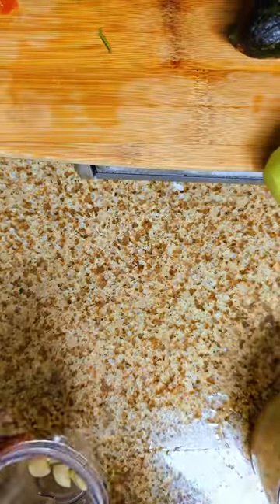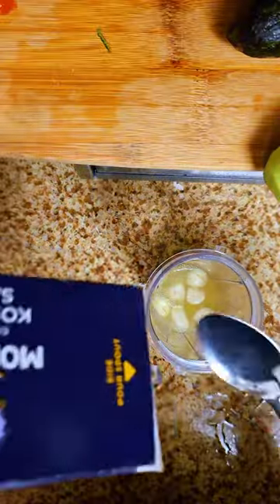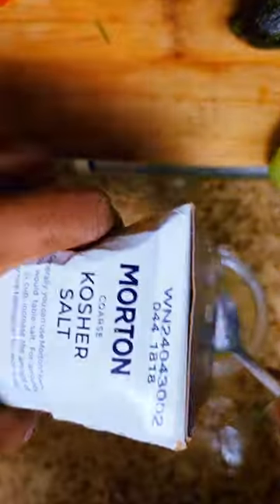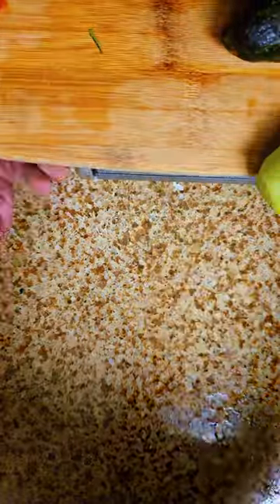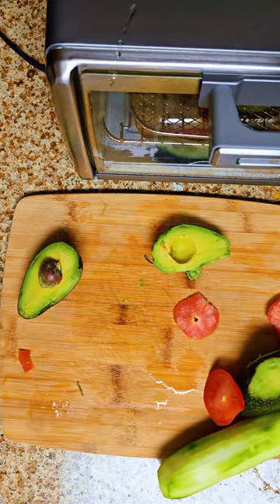I got my six garlic pods and we're just going to put these in the blender and blend them. I'll also take two tablespoons of kosher salt.